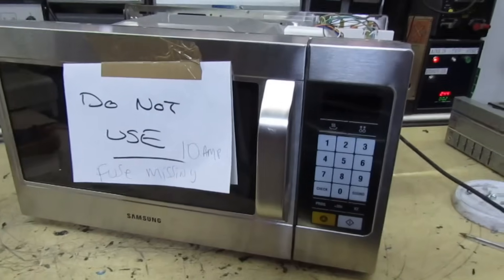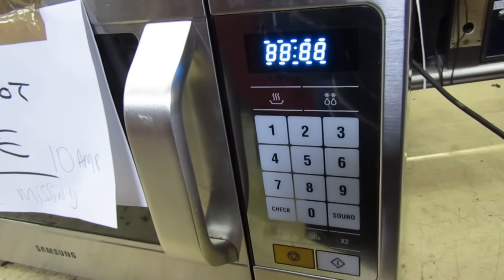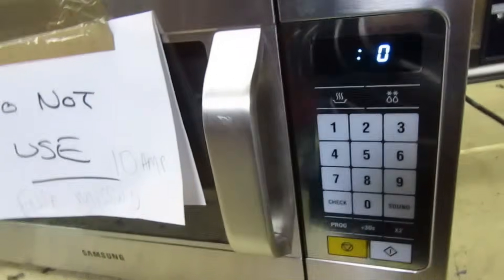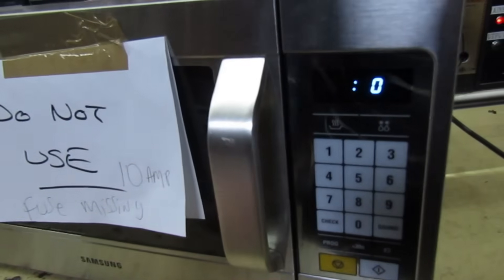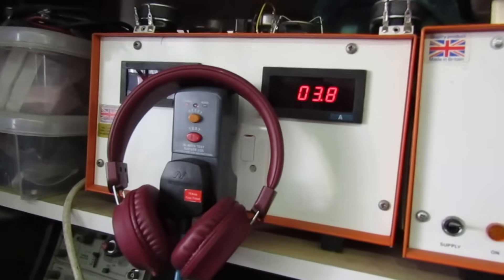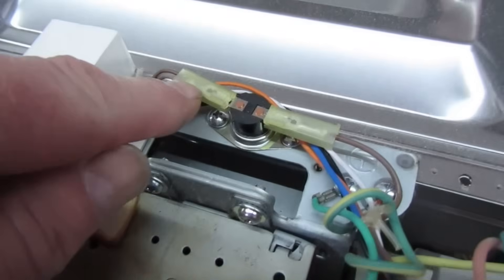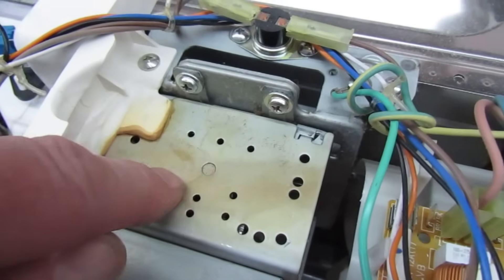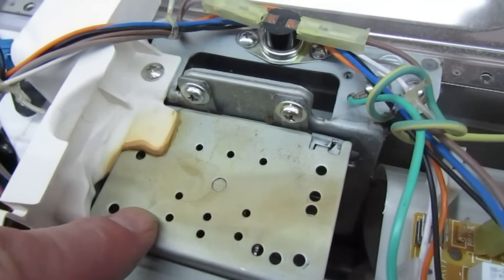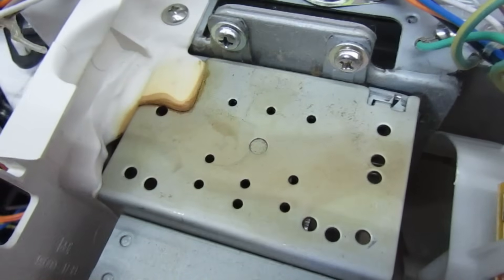I'll just give you a quick demo — we're not going to do any harm because the magnetron's already ruined, I'll just power it up. Looking at the meter now, we're drawing 3.7 amps. There's a thermal cutout to stop the magnetron overheating, and usually these are placed on the magnetron itself. Either way it doesn't matter, because the magnetron is not protected — it's completely shot.